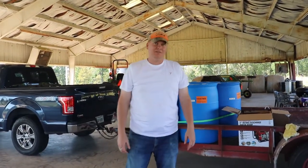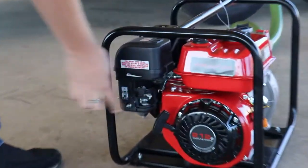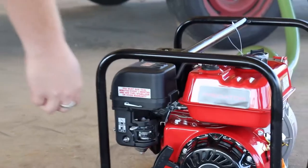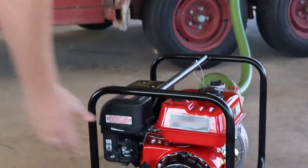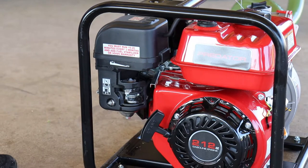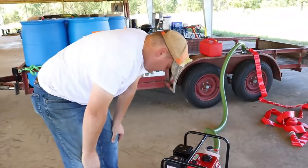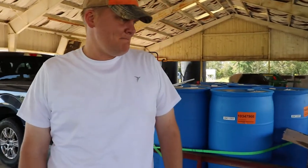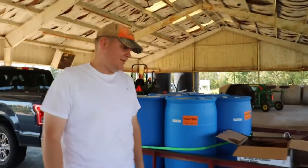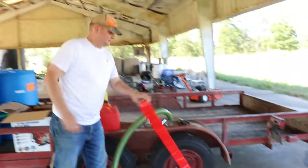So why wasn't it starting? The choke — all the way over to the left is start, and all the way over to the right is run. When I first started it, it was in choke. Then it says to move it over a third and slowly move it over to run. It had run for five seconds or so and sputtered out. I guess I should have moved it over after it started. Charlotte suggested we move it over and try it again, and that's what worked. So we're going to drag this pump down to the lake — our little blue barrels are going to fill up and then we're going to suck them up into the black barrel. Hopefully it works.